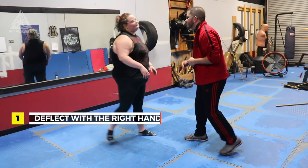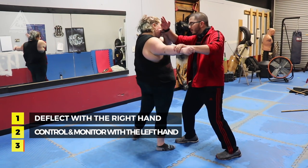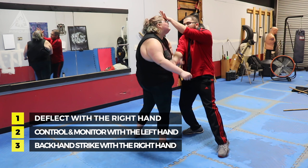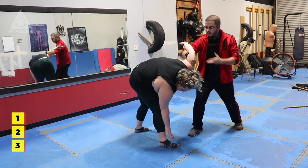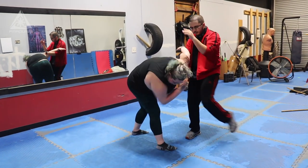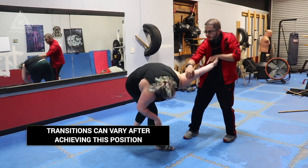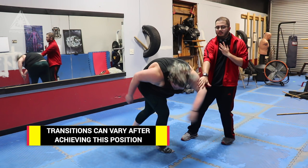One more time: boom, bansao, bang. From here I could hit her once again on the way in to get this here. Set up my kick, set up my mobility throw, set up my locks — whatever I want to do. It's all there.